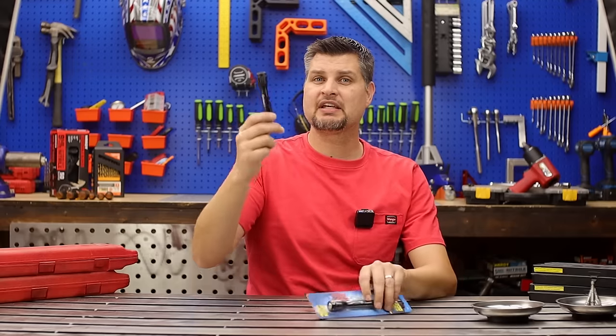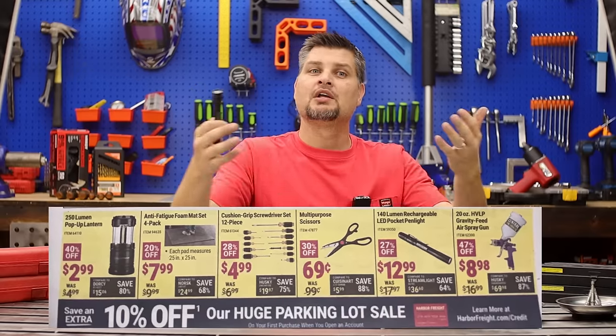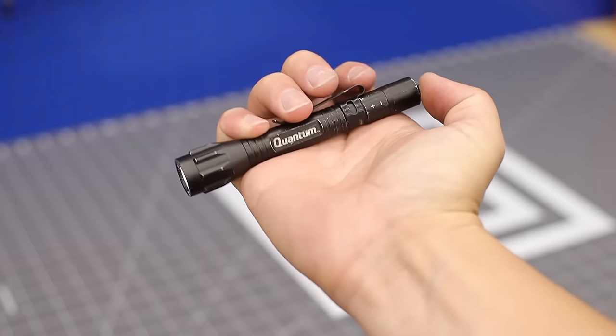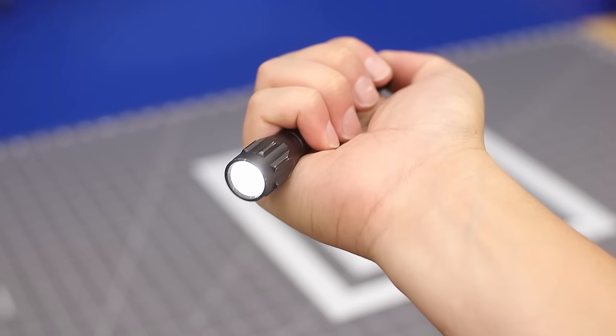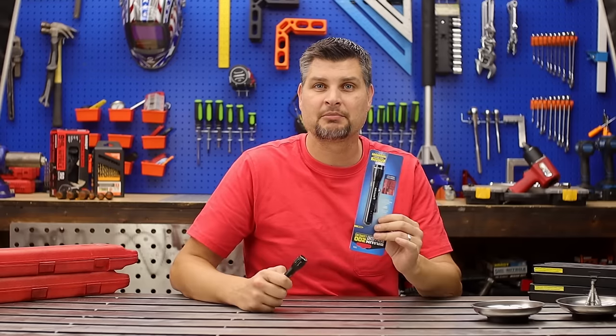The mini pen light — I love this. The one on sale is the rechargeable one. To each their own: if you don't mind having to remember to recharge it, get that one. Me? I don't mind throwing in batteries.